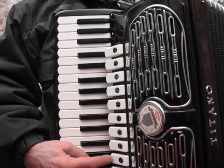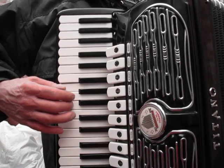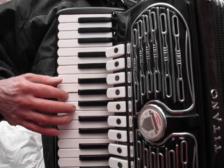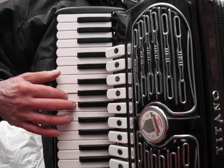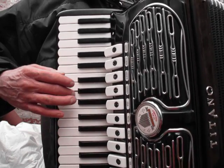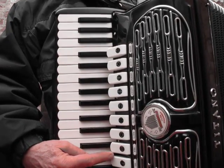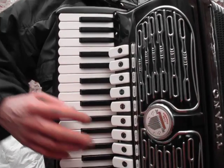Here's the Middle Middle. Here's the Middle Middle High.